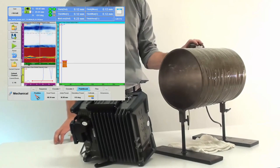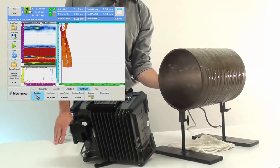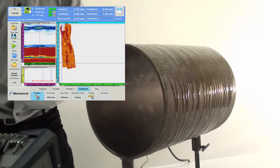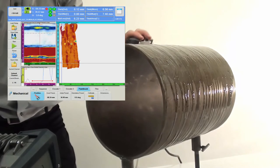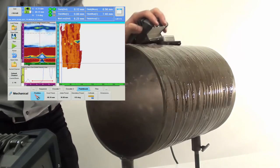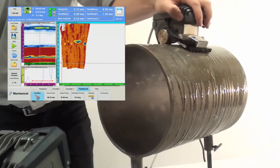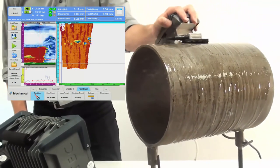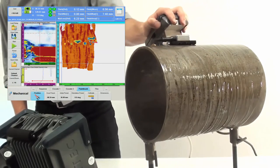Upon touching the reset button, the C-scan view shows the actual position of the paintbrush wheels and data recording can start. As soon as the NDT paintbrush is moved over the pipe surface, the system accurately tracks the position and orientation of the probe while allowing for free movement. The corresponding phased array UT signals are displayed on the Topaz 16 screen in real-time. Data from successive strokes is accurately positioned on the scanning surface, and corrosion mapping becomes nearly as simple as painting a surface.